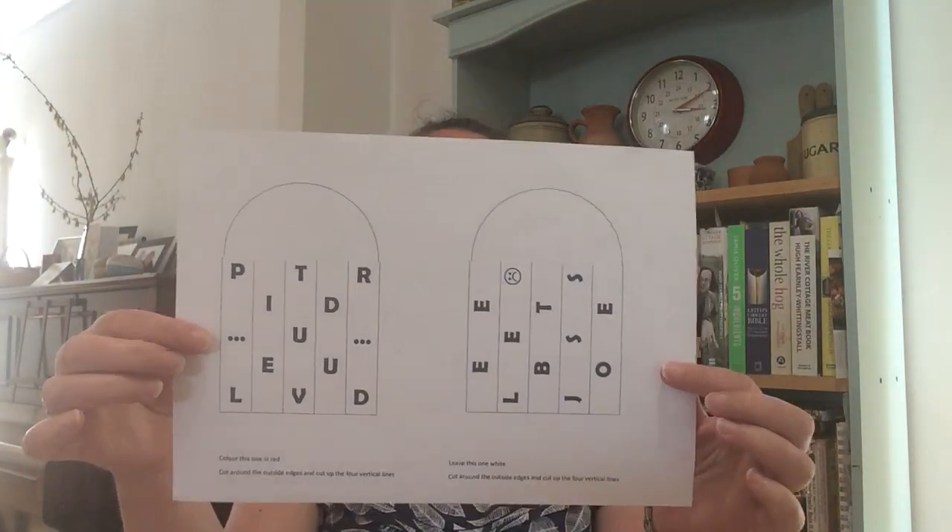It's quite simple in terms of what you need. You need a red pencil or crayon, some scissors, and the printout from our church website of this template. If you haven't got a printer, if you carefully trace it from the computer screen, as long as you get the size right and the letters in the right place, then it should work.